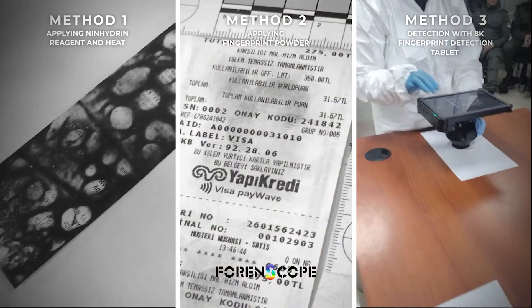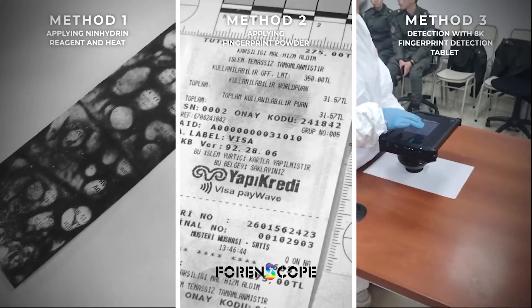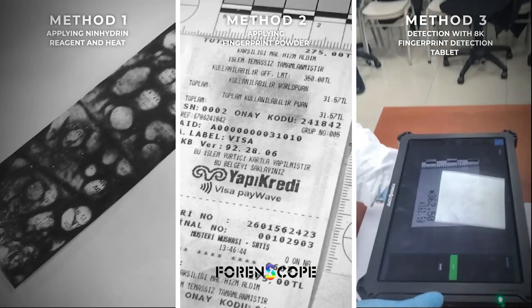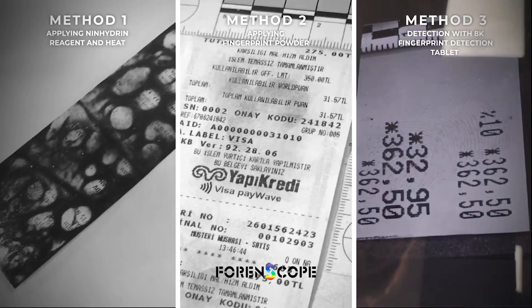This method includes using multispectral lights of Forenscope's 8K Latent Fingerprint Detection Tablet. Making detection with a multispectral evidence imaging device does not require any physical or chemical enhancement. The investigator can detect, examine, and capture the fingerprint easily.